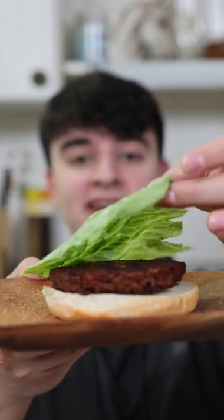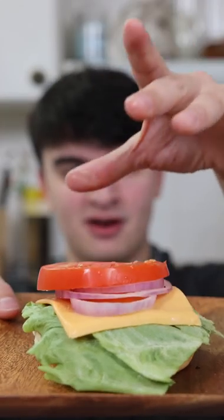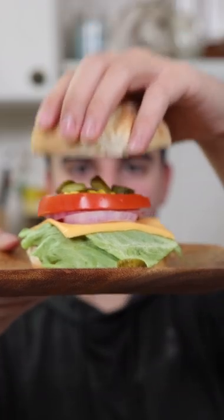Add our Krabby Patty, add lettuce, cheese, onions, tomato, ketchup, mustard, sea pickles, and a top bun.